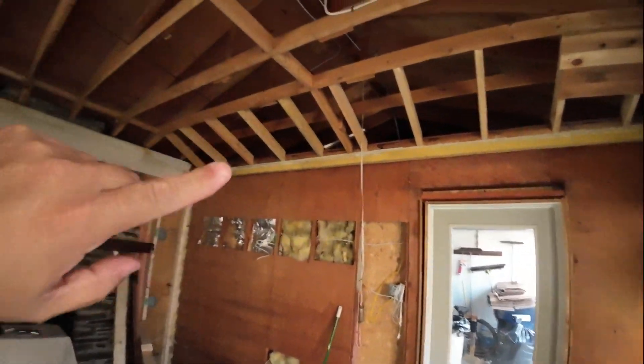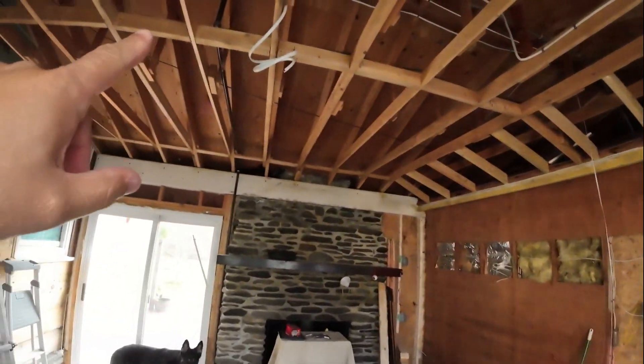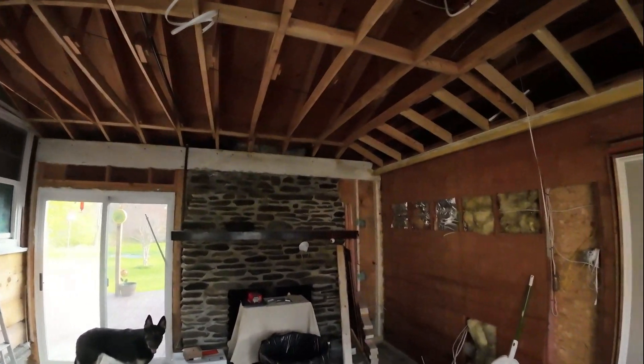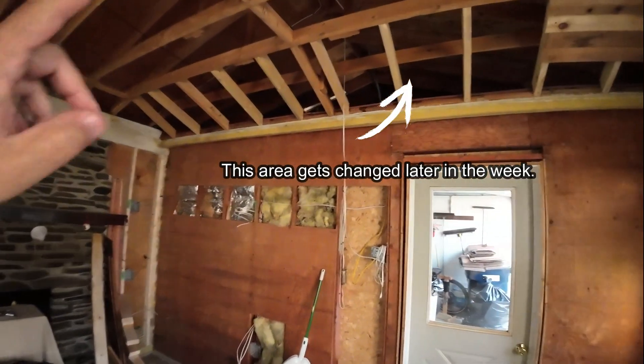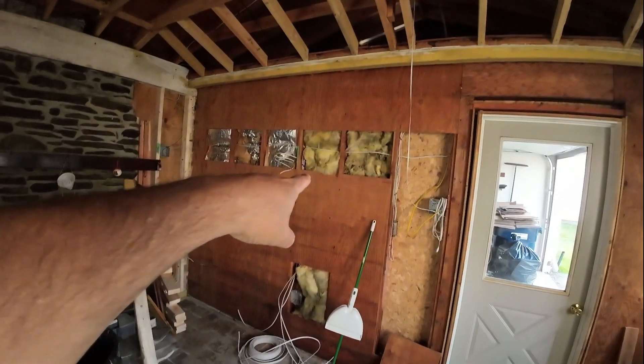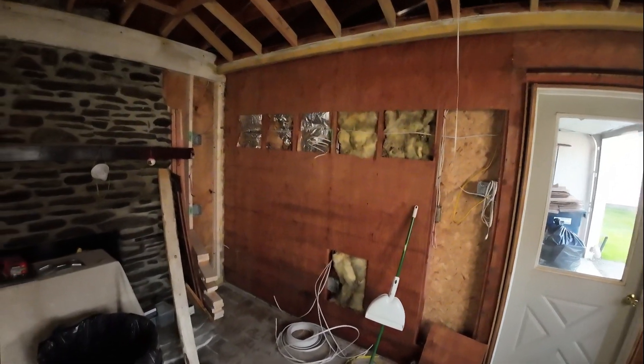As far as the ceiling goes, we've got a wire up here for a ceiling fan, and then we're going to be laying out the LED lights. We also have a cable up here for internet, which is going to go on that wall right there.